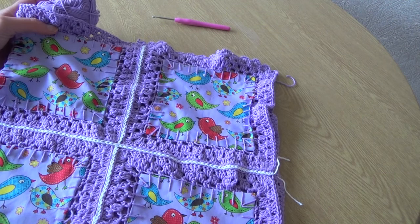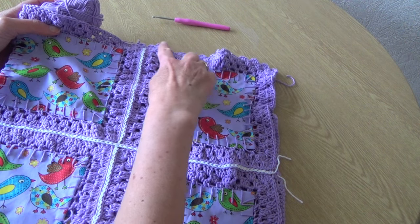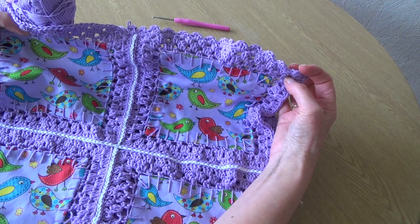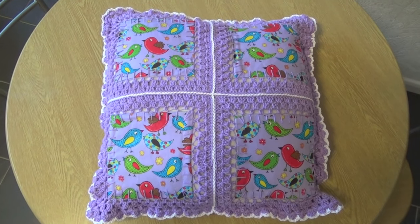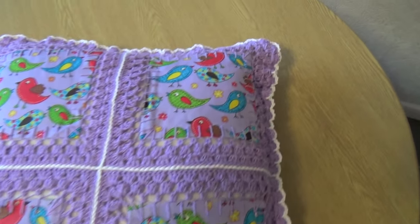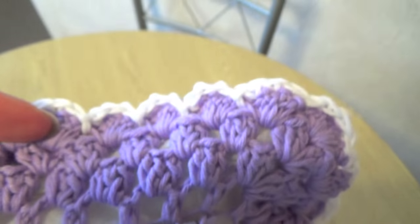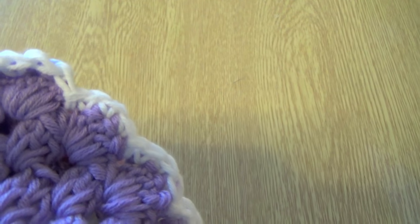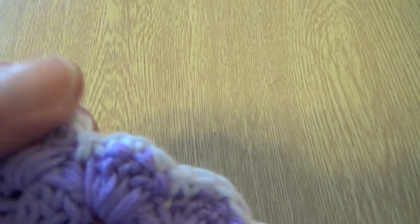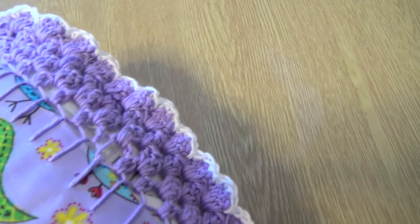I think I might also just run a double crochet edging in white when I finish, just to add a little bit more contrast. And there we have the finished cushion — I went round the edge adding a little bit of white: three double crochets on the top of the trebles and then one slip stitch down into the gap, and that just put this little white edge across the top there.